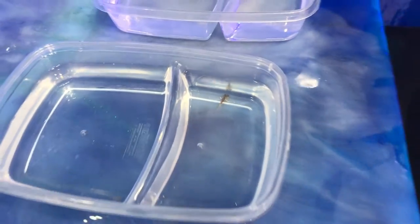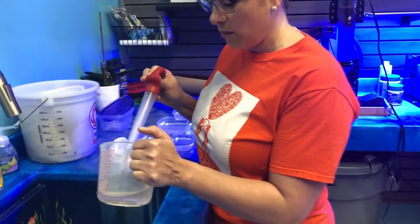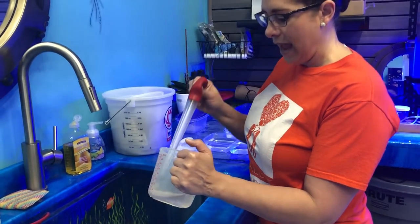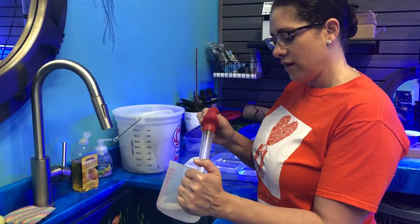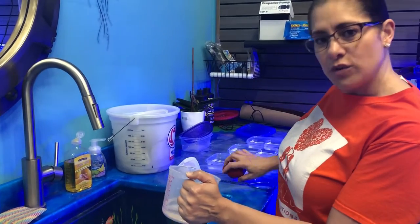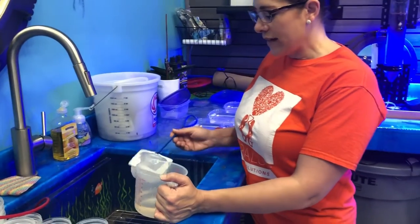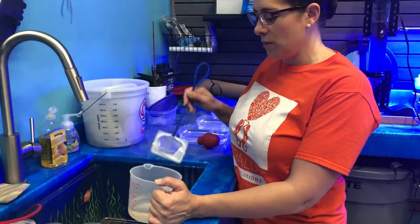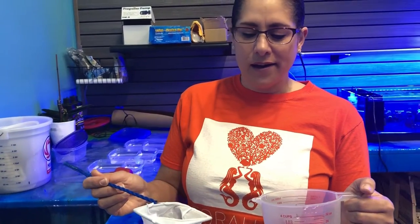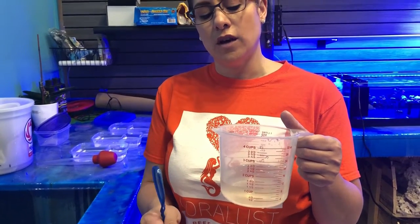So we're going to feed them. First thing I need to do is separate the capsule. Unfortunately, our hatchery doesn't do a good job of separating the capsule from the brine shrimp. When the brine shrimp hatch, this capsule can be very, very poisonous. If we ever do this again, we're going to do the setup totally different. This is my first time trying to hatch the eggs and grow the babies. So I'm going to filter out as much as I can of any capsule. The other thing is the brine shrimp are in salt water, so we need to rinse off that salt water.